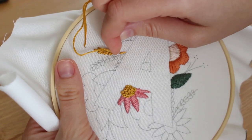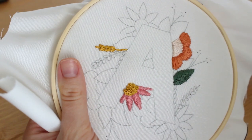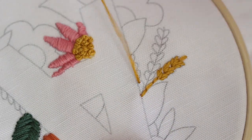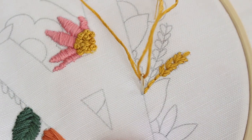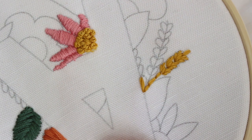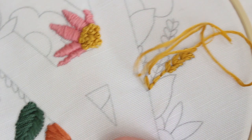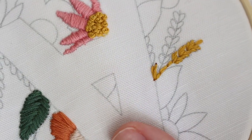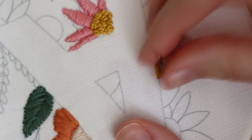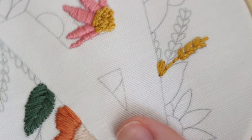If you don't know what backstitch is, I added a link to a specific video about it. I also wanted to show you how I do the leaves that are close to the outline of the letter — I did the same thing, three stitches per leaf, but I started from the one that is closer to the outline and not the one in the middle, just because I wanted them to all be in the same line so the outline of the letter will remain straight.